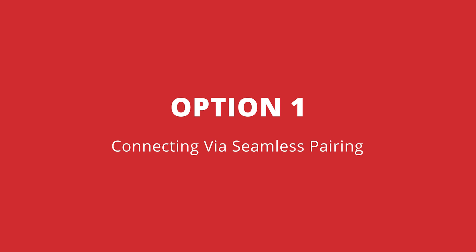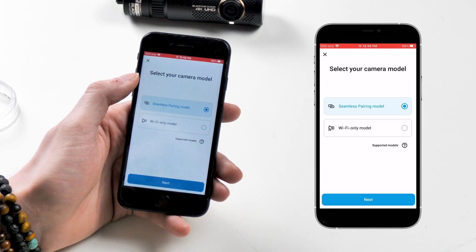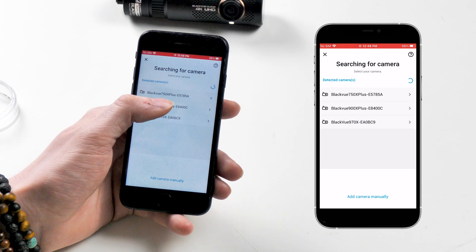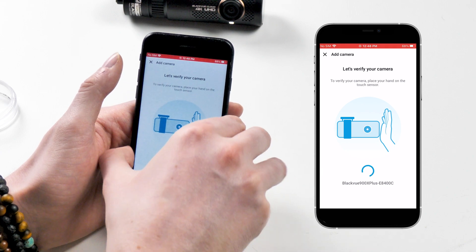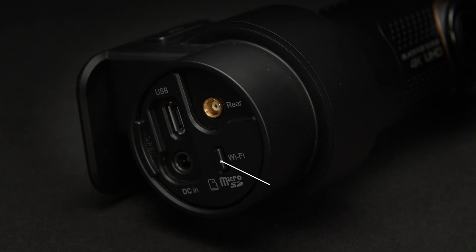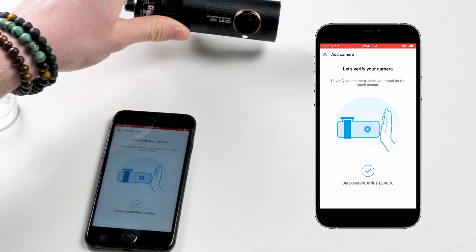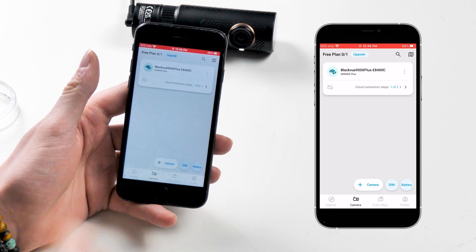Option one: connecting via seamless pairing. If this is your first time registering, you're gonna see BlackVue dashcams at the top with a plus sign next to the word camera. Pressing that button, it's gonna ask you if you wanna connect with your camera via seamless pairing or Wi-Fi only — press seamless. The app's gonna scan for your dashcam and automatically detect it, as long as it's powered. Press on your camera's name when it shows up and it's gonna ask for verification. If it doesn't show up, make sure Wi-Fi for your camera is turned on. Confirm the connection by tapping the side of the dashcam where the proximity sensor is. You're now connected, and dashcam info is saved in your app for an even easier connection later.